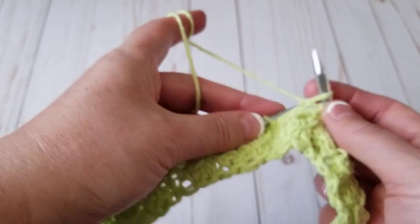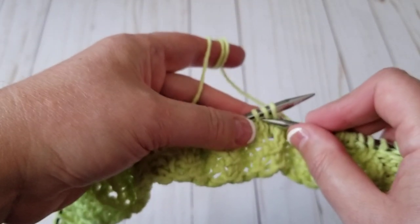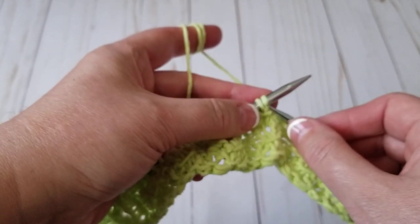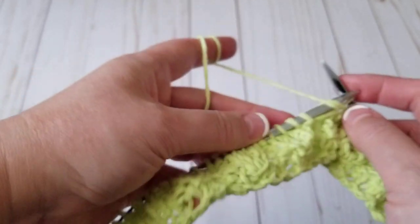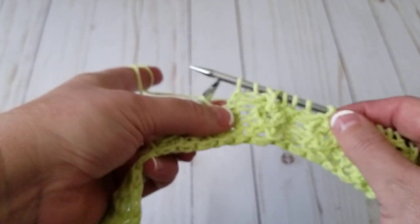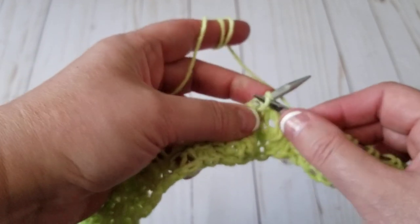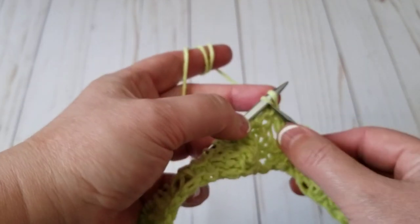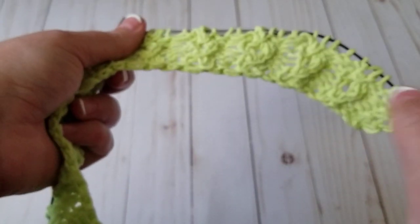Purl, purl — and you repeat it as many times as you have cast on. Knit, yarn over, knit, and you make that yarn that you deleted back. Repeat — go over, let it go, knit, yarn over, knit. That is all there is to it.